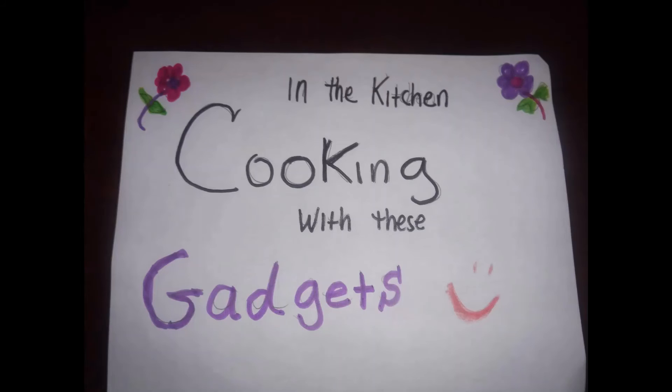I hope you guys enjoyed this video — another episode in the kitchen cooking with these gadgets.